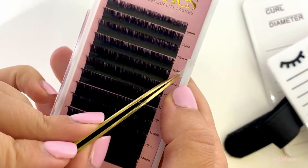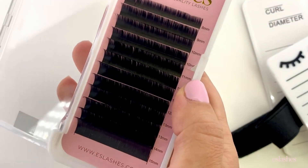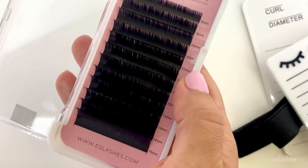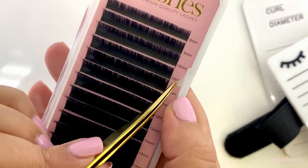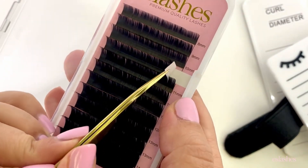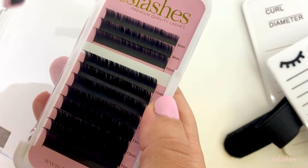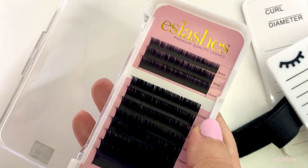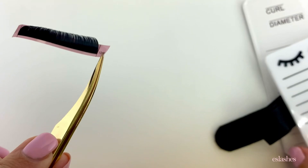Once you get that corner up, you just have to pull out a little bit with your tweezer. Some are a little easier to pick up than others depending on what angle you come in on. Now that I've got the corner, I'm just going to peel that back slowly and pull it right off the tray. Now I've got my strip and I'm going to put it on one of my lash tiles.